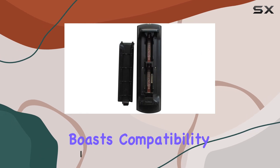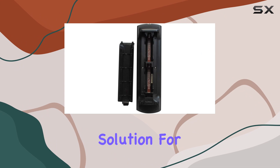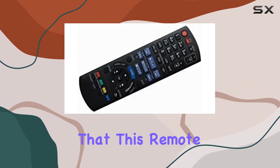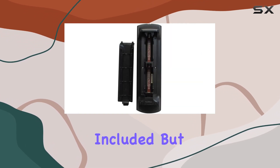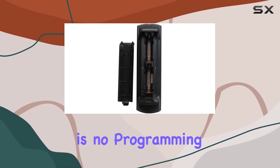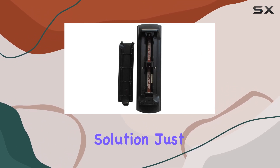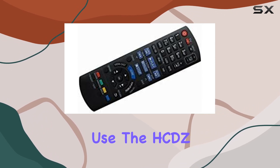This remote boasts compatibility with a range of Panasonic systems, making it a versatile solution for those in need of a replacement. Straight out of the package, you'll notice this remote comes with no frills — no batteries or instructions included. But the good news is, no programming is needed. It's a simple plug-and-play solution. Just insert your own batteries and you're ready to go.